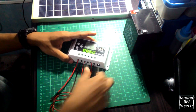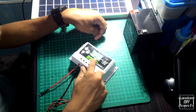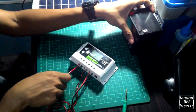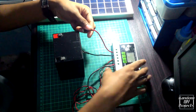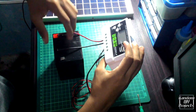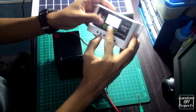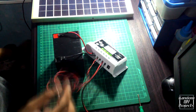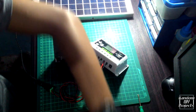All wires are now secured. We're now going to connect the components. As I said, first connect the battery — as you can see it's on — and then the solar panel and the light bulb.